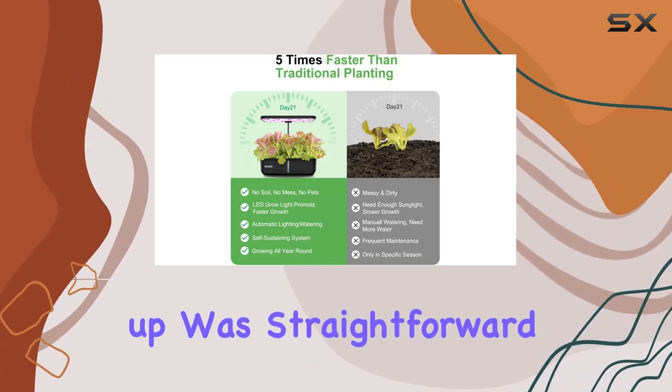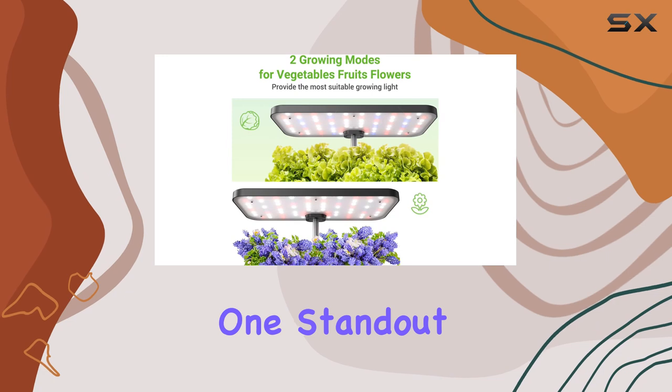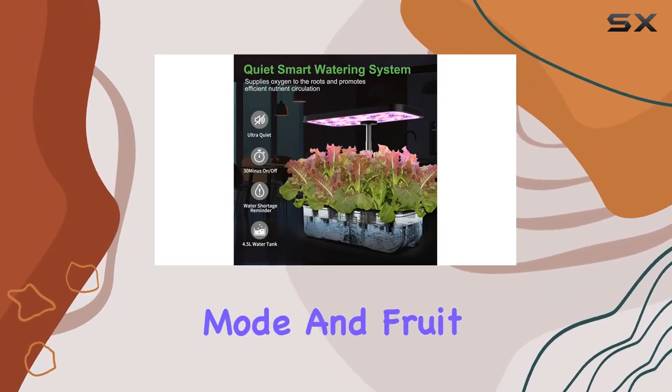Setting up is straightforward, with everything from containers to nutrient solutions provided in the kit. One standout feature is the dual growing modes: veggie mode and fruit mode.